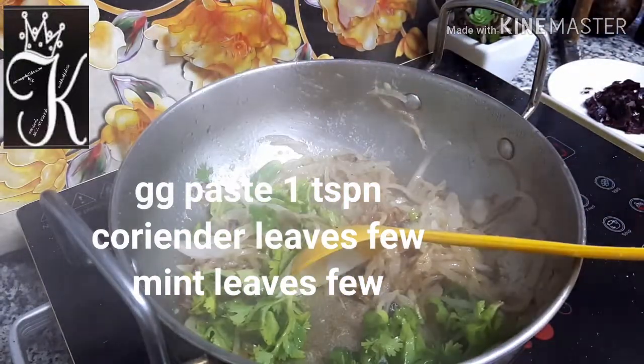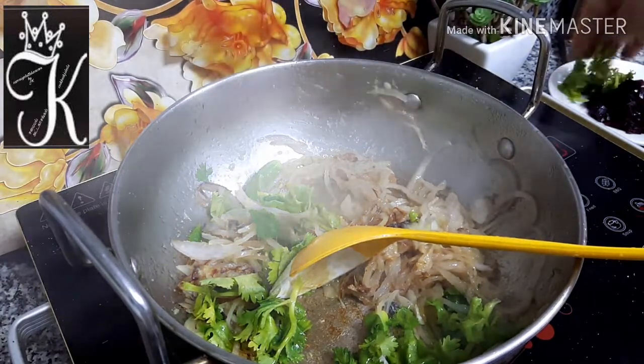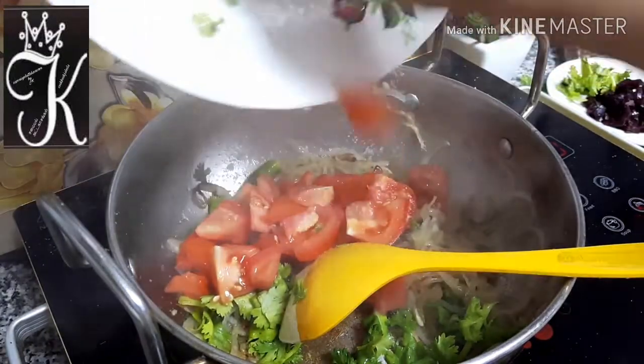We need 1 teaspoon of bran. We can cut from the bran. We can add two tamarind pieces.